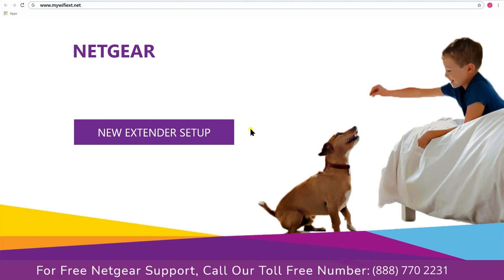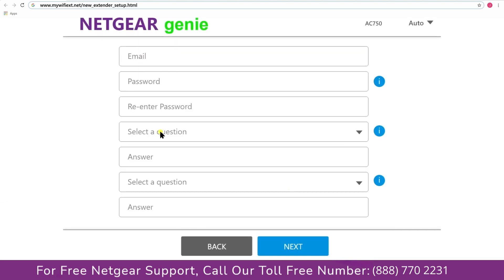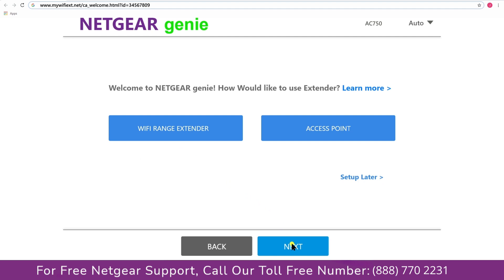A screen appears and now click on 'New Extender Setup,' which leads you to a new page where you will need to create a new account in order to install your extender. This page is called the Netgear Genie Smart Wizard. Fill in all the necessary details such as a valid email address and password, then click the Next button.